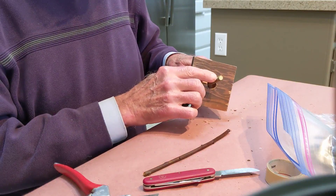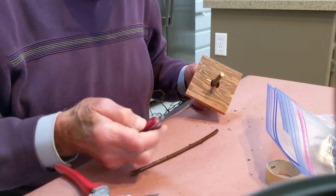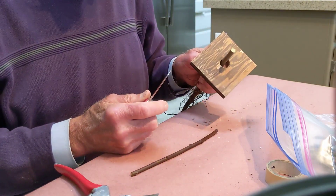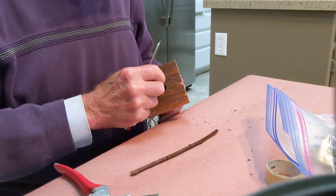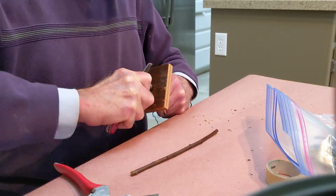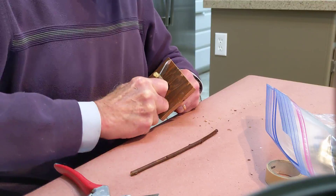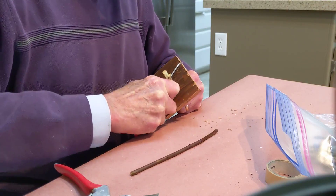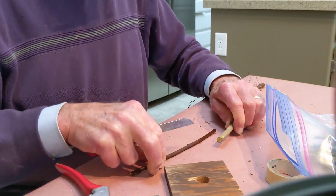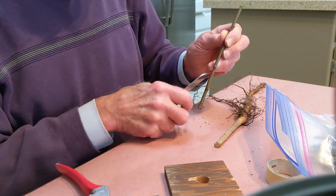I usually cut out any buds that might be under my tape before I do the rest of it. So we're doing a cleft graft. The first thing I do, I put this on to protect my hand. Let's make the cleft. I usually go down about an inch and a quarter, inch and a half, something like that — give myself plenty of room for the scion. Make sure the buds are pointing up.